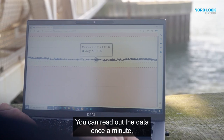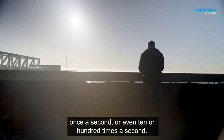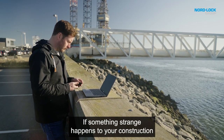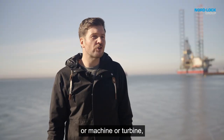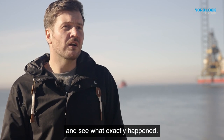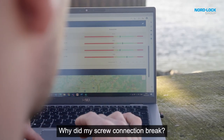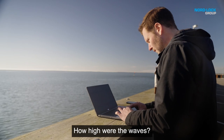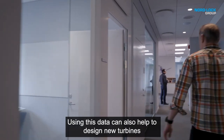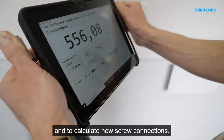You can read out the data once a minute, once a second, or even ten or a hundred times a second, and the data are also saved. That means if something strange happened to your construction, machine, or turbine, you always have the possibility to look back in the past and see exactly what happened — why did my screw connection break, how was the wind at that time, how high were the waves at that time?